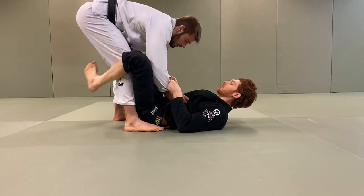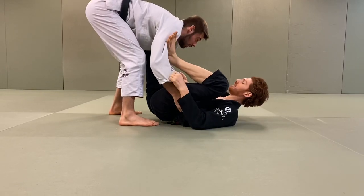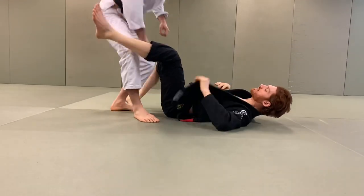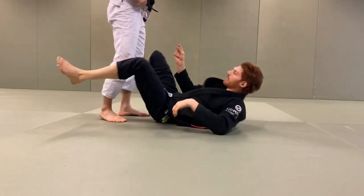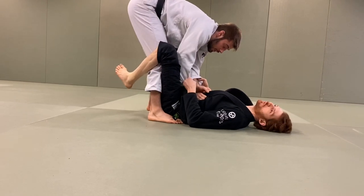So from here: the guy locks that leg straight to get rid of the hook, I pull this back, shoot up, and hit that triangle really quick. To summarize what we have so far from this position: we have the backwards off-balance sweep, we have the overhead sweep, and we have the triangle.